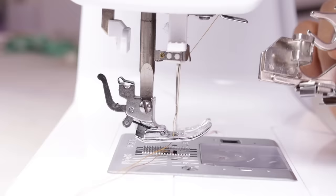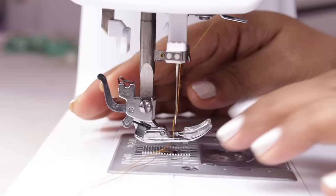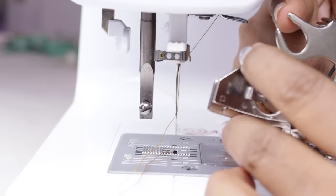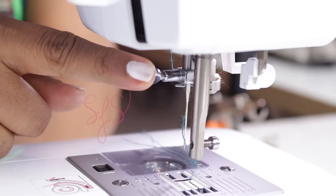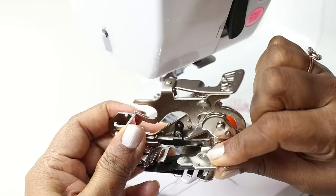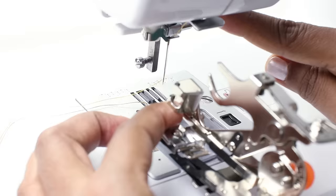Let's see how to install this ruffler foot. Remove the regular presser foot along with the shank — loosen the shank screw. Now, you see this U-shape. This fork of this arm should rest on the needle clamp, and as the needle moves up and down, this will move too.